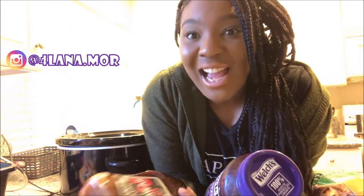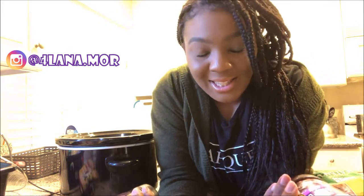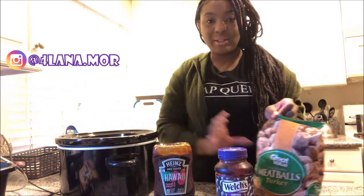Hey y'all, it's Lana Moore here. I'm back with another video. Sorry if I'm screaming, but today it's going to be a cook with me. I know a lot of y'all like to cook with me — I like to think you do at least. So today I'm going to be making a crock pot meal.